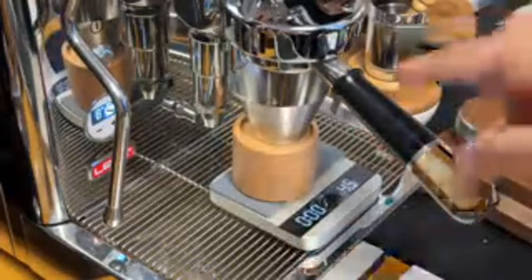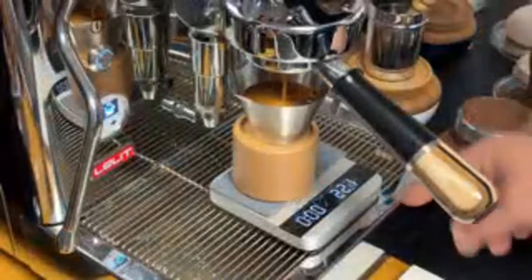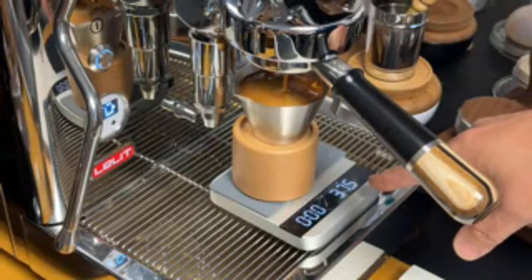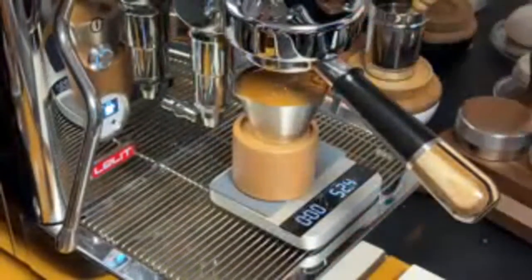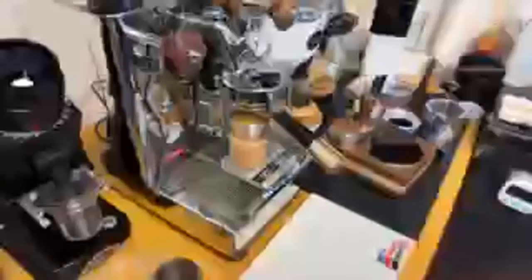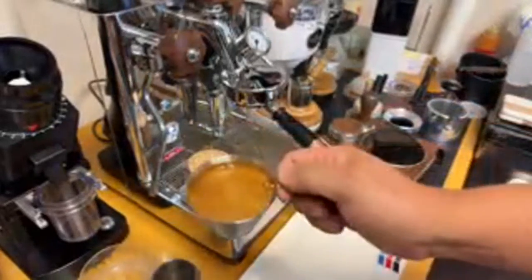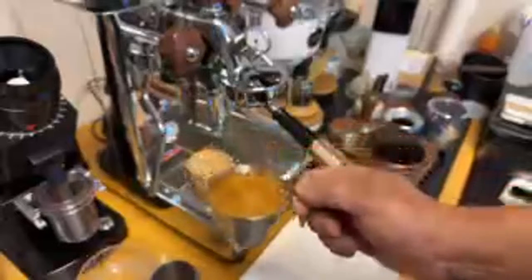Look at that — very thick crema coming out. Looks fantastic. Shooting for 50 grams. At 30... almost 40 grams... 30 seconds at 52 grams. That is perfect! Look at this beautiful crema from the Neapolitan coffee blend. They're great — I think Brent did a pretty good job roasting that coffee.